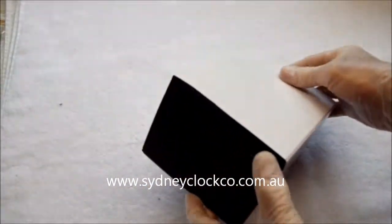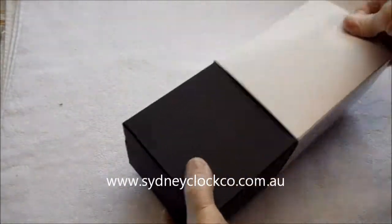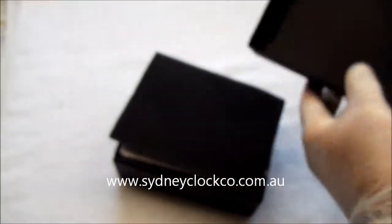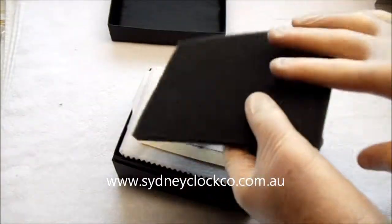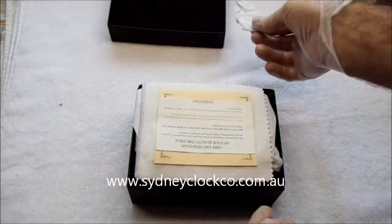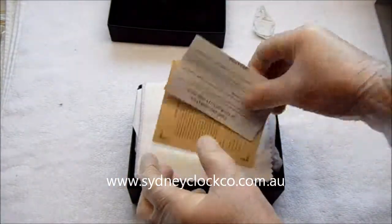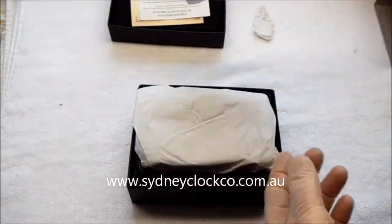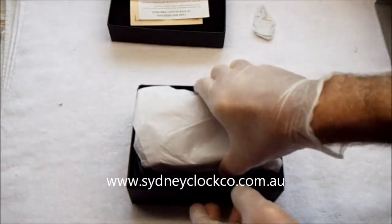The box comes in a nice double box which is very heavy cardboard, and when you open it up there's lots of foam packing inside. You have a beautiful polished brass key in tissue paper, instructions and so forth, a polishing cloth, and then the clock itself.